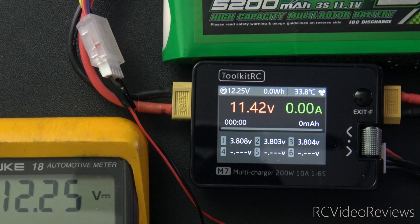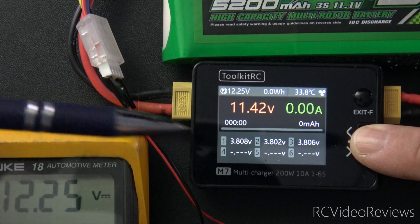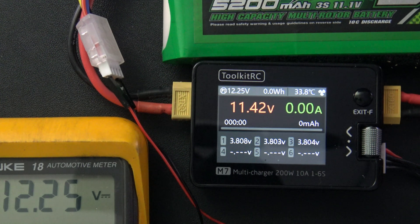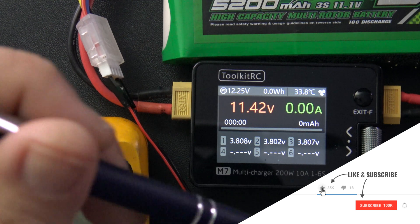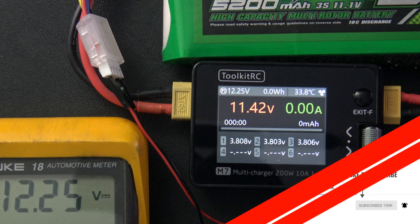Now you know how to calibrate a Toolkit RC M7. By the way, this calibration procedure works for a lot of Toolkit products. You normally get into that calibration menu by pressing the jog dial or the primary enter button when you add power. Once you're in there, you can normally get into the calibration screen and make calibration changes. I do recommend doing this for all of your chargers just to make sure it's correct. You want to make sure if you're going through the effort of balancing your cells that they're actually balanced correctly — what's the point in doing the work if you haven't done the calibration? That's all I've got on how to calibrate the Toolkit RC M7. If you like this kind of content, make sure you subscribe to the channel and hit that notification bell. Take it easy.